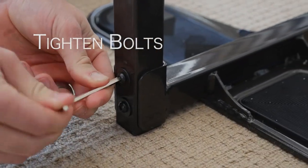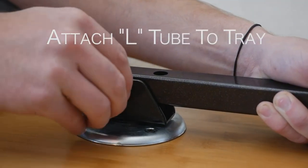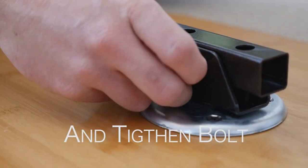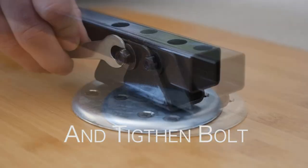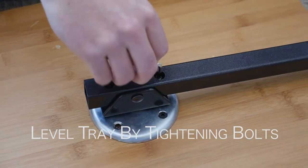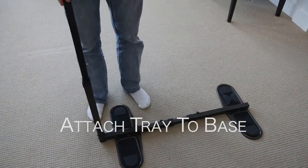With 360 degrees of swivel motion, easily pivot the computer tray out of the way when not in use. Supports 30 pounds. Easy to assemble — install the sofa desk under the feet of most four-legged lift chairs or recliners with feet 25 to 35 inches apart. Each tray includes all the needed equipment for assembly; no additional tools required. Not intended for freestanding use.